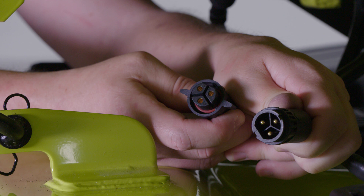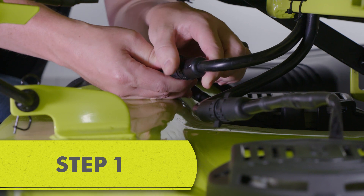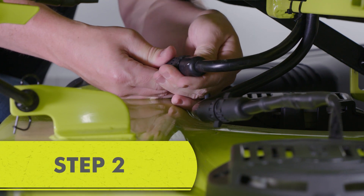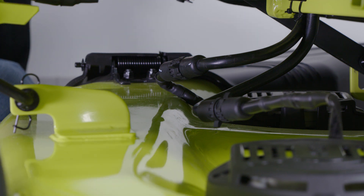Be sure to line up the flat sides on each plug before connecting them. Push each end together and twist the wing tips to tighten until you feel them fall into the first groove. Next, push the cables together and twist the wing tips to tighten until both plugs fit flush together.